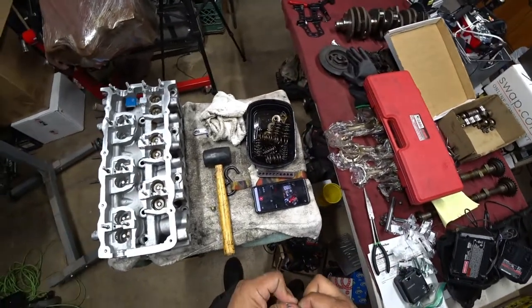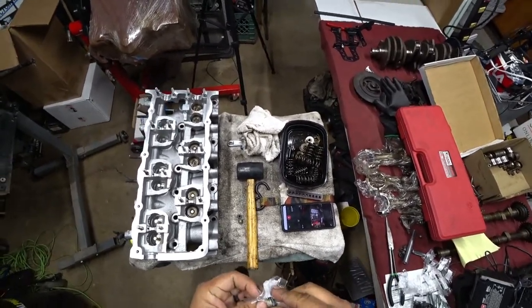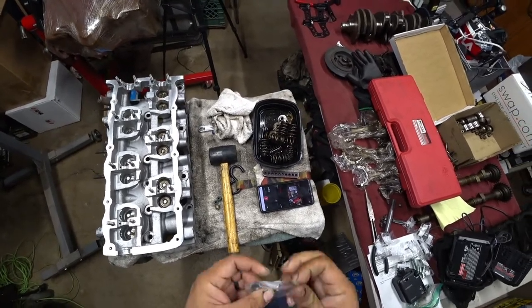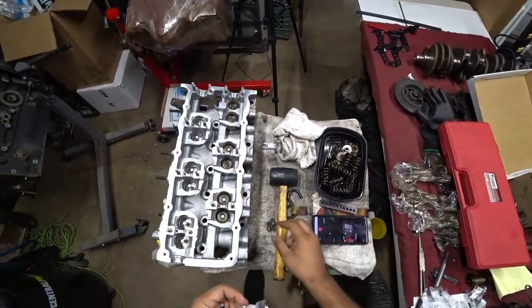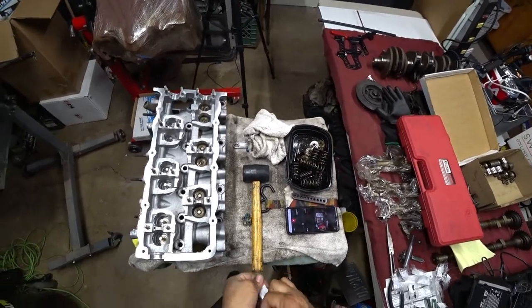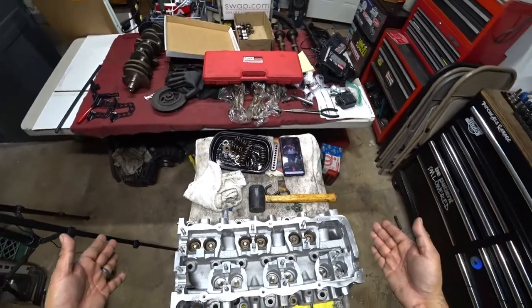Now this build is not sponsored by any big company — this build is actually sponsored by Patreon members. These guys chip in a couple bucks a month and we can create videos like the one you're watching right now. When we're done building this car and driving it, showing you guys the break-in process, we're going to give away the car to one lucky Patreon member. So if you're enjoying this video, please hit the like button, subscribe, and hit the notification bell so you know when new videos pop up. My goal is at least one video a week or up to two.